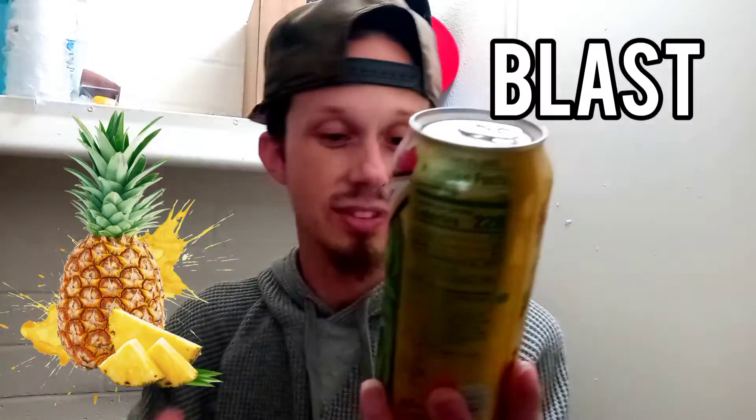This one is a blast of pineapple flavor — pineapple mixed with Mountain Dew citrus. I got a better camera; the other one had problems, so hopefully those videos came out good because I'm editing them right now. We're gonna go ahead and try this, taste it, and then put it in a cup so we can see what color it is.